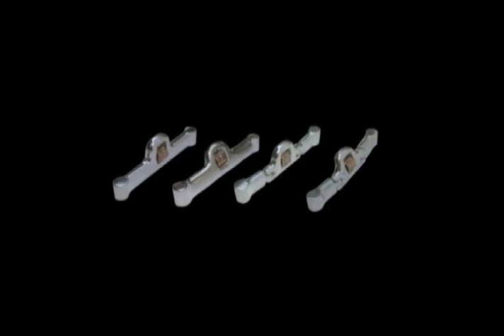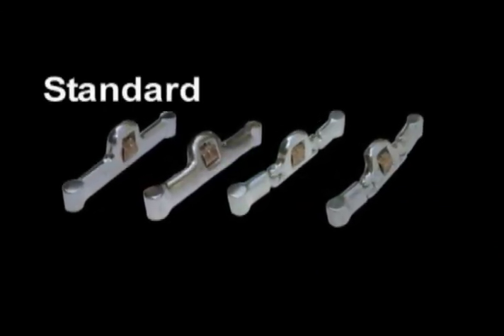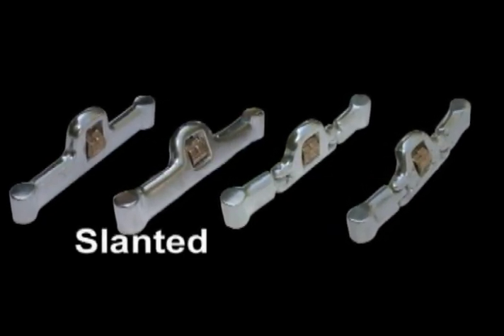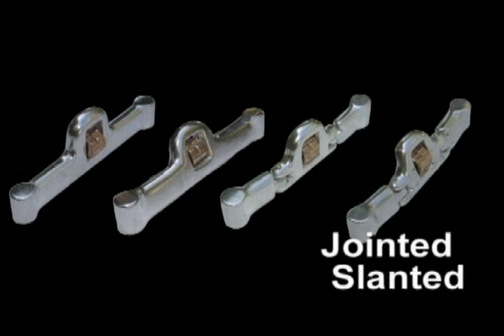There are four mouthpiece styles to choose from. Two styles are the solid type: the Mi'kmar standard mouthpiece and the Mi'kmar slanted low port mouthpiece. The other two styles are the jointed type: the jointed low port mouthpiece and the jointed slanted low port mouthpiece.